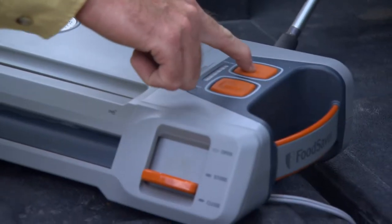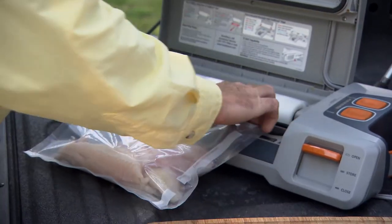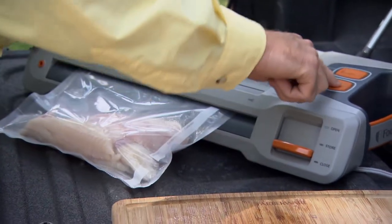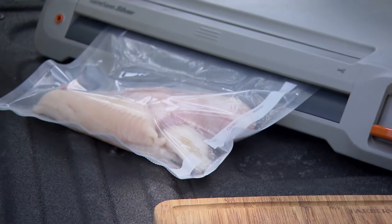I basically seal the bottom of it and give me a good seal on the bottom, and then I'll take my fish fillets and drop them down in there. Then I'll reverse it and vacuum pack it and seal it again and it's ready to put in the freezer. It's just that simple.